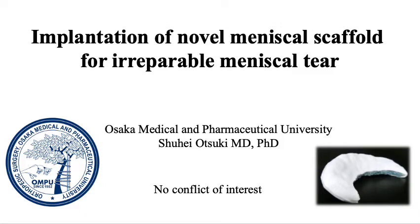Here, we represent the surgical technique of Nobel Meniscal Scaffold. No conflict of interest.